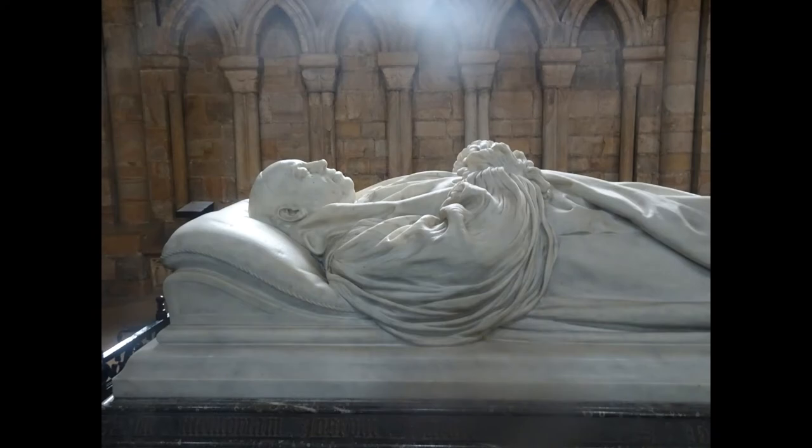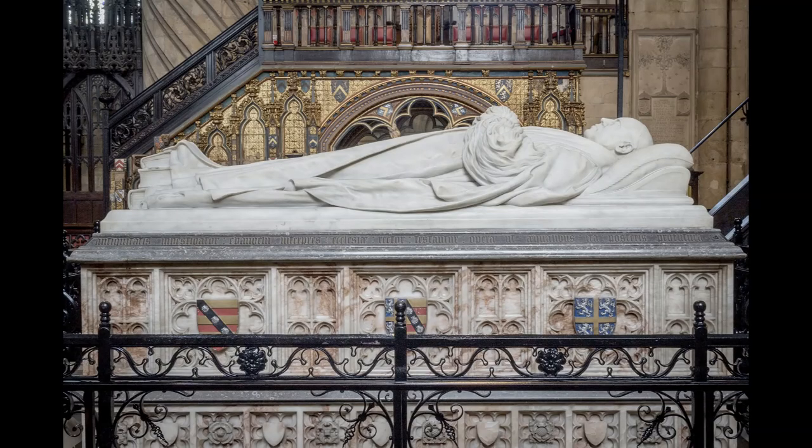The tomb-style chest is decorated only with the coats of arms of Lightfoot himself and the See of Durham.